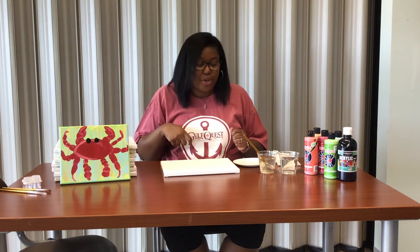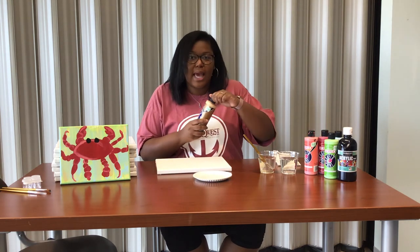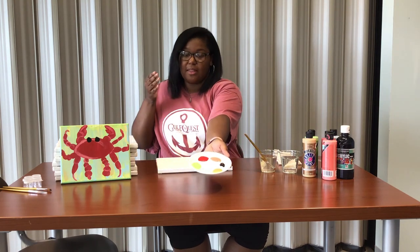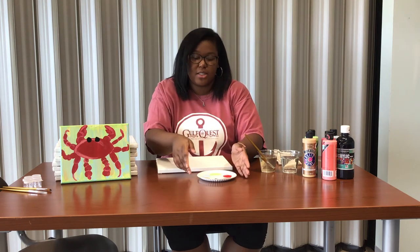Your first step is to take your two paintbrushes and drop them in your water. This will get them softened up and make your paint spread way smoother. While we're doing that, take your paper plate and squeeze out just enough paint that you think you might need. If you need more, always add more, but start with less first. Once you have all your paint out, it should look something like this.